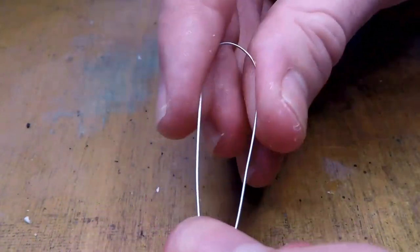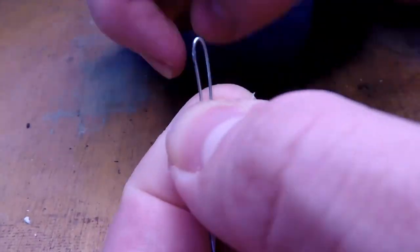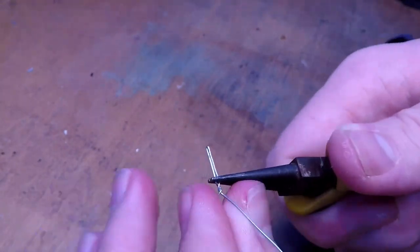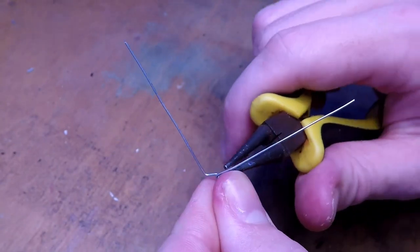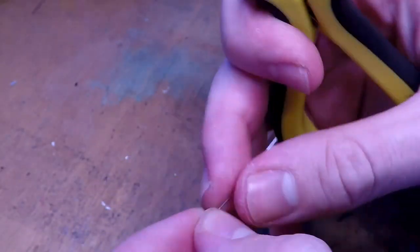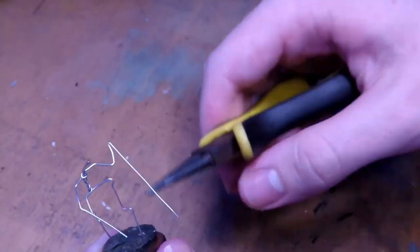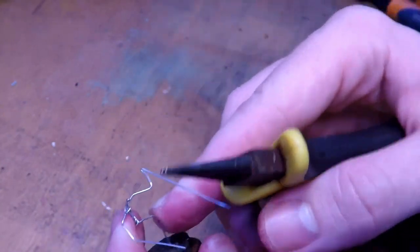Alrighty, so first things first, you're going to want to make your armature, and you're going to make the armature the same way you normally would for any other miniature — cutting out your piece of wire, folding it in half, and then going ahead to twist out a torso and start making some legs. If you're interested in a little bit more depth on how I do these, you can check out the video in the card, which is my overview of how to sculpt miniatures. Once I've given him his arms, I can pose him up and put him on one of my little bottles that I use as sculpting handles.